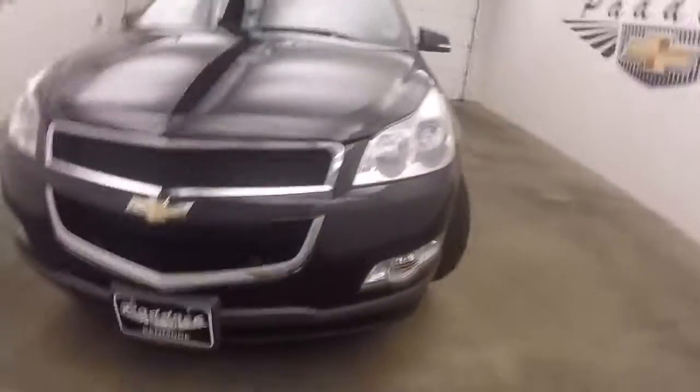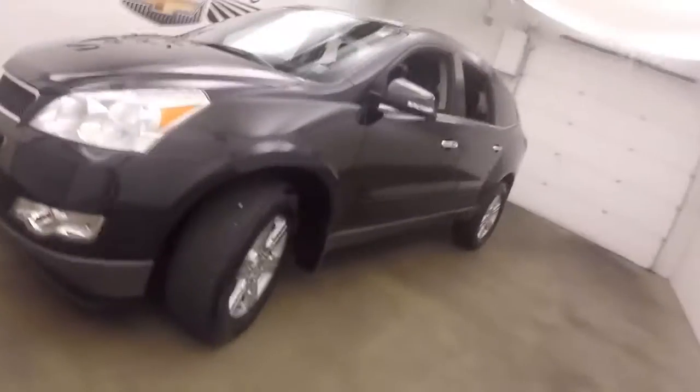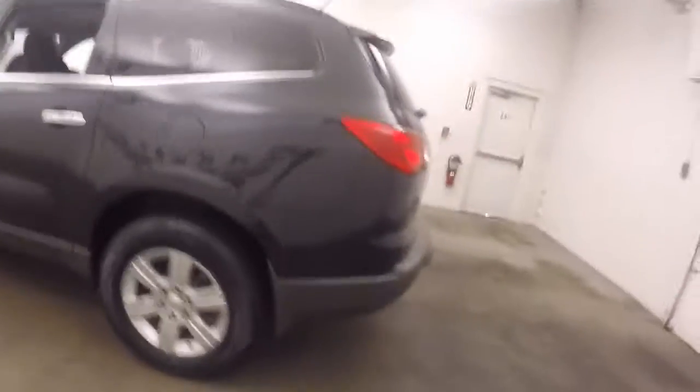It's a 2012 Chevy Traverse. Nice black granite paint job. Alloy wheels, decent tires. The Traverse is nice and straight.